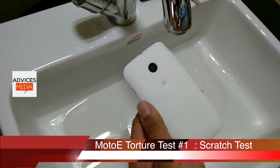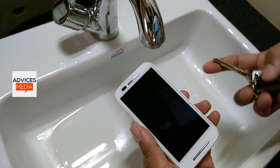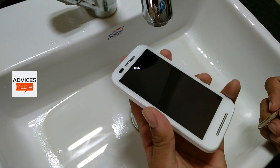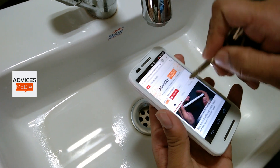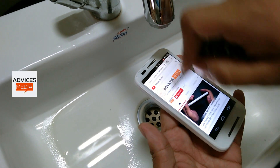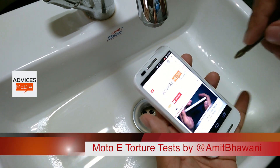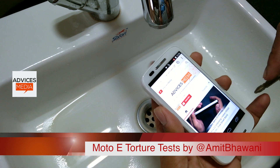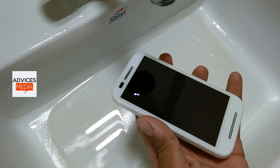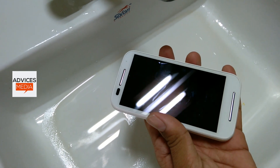The first thing we are going to do is a scratch test, where we are going to do a few scratches on the device front using a key. Most of the time you would keep the smartphone in your pocket with a few keys or something sharp — a metallic item — and a scratch test lets you know if the device display or back panel is durable or not. We kept the screen on and tried to write on the screen, and literally there were no scratches, thanks to the Corning Gorilla Glass display, which kept the device completely safe.